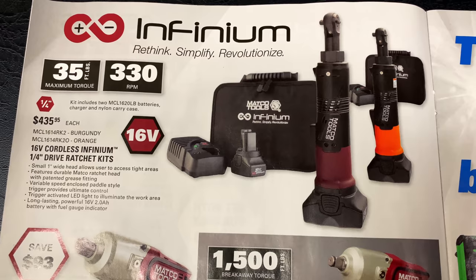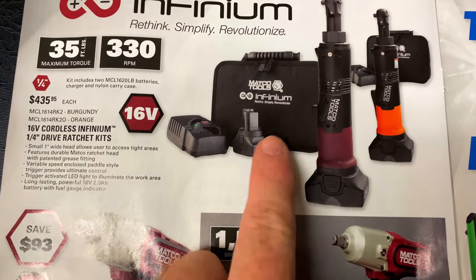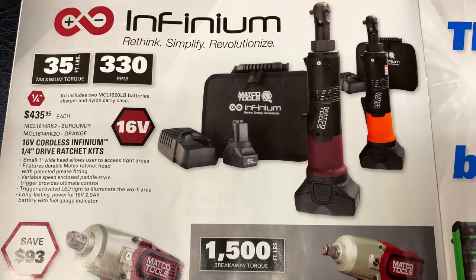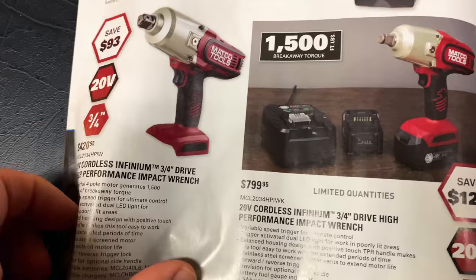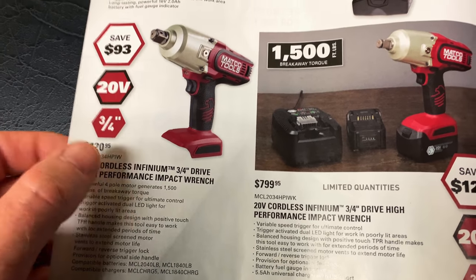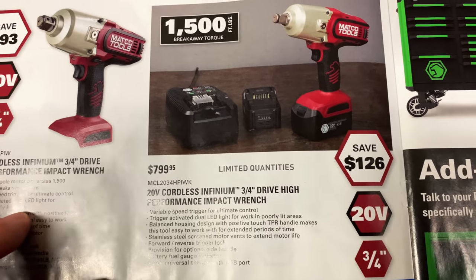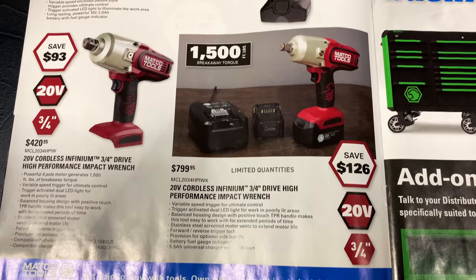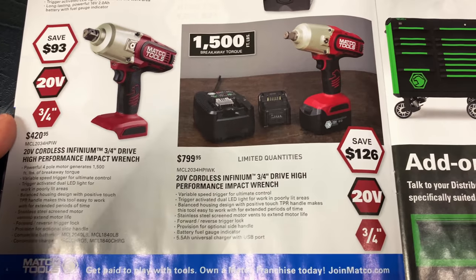And the Info lithium quarter-inch drive ratchet kit — these are the 16-volt kits. It looks like it comes with two batteries and a charger and a carrying bag for $435.95. These have 35 foot-pounds of torque and 330 RPMs. And we go down here to the 20-volt cordless three-quarter-inch drive high-performance impact wrench. It is $420.95 — you're saving $93 off that. The kit is $779.95, saving $126, and comes with two batteries and a charger. 1,500 foot-pounds breakaway. Limited quantities, so get with your dealer and place your order now.